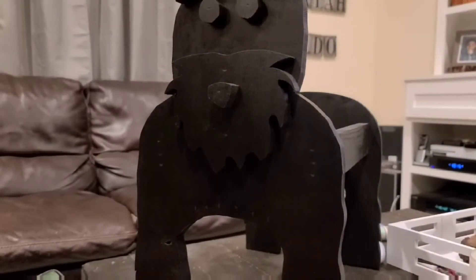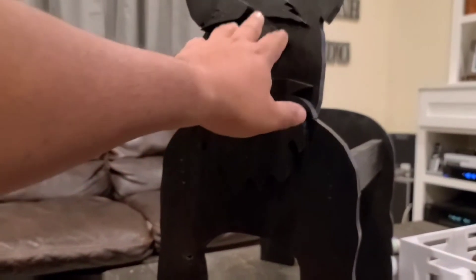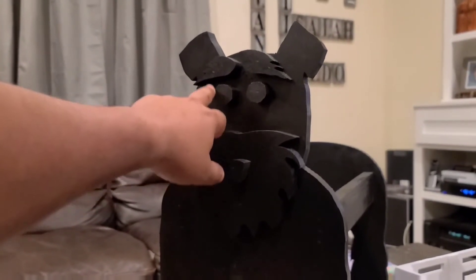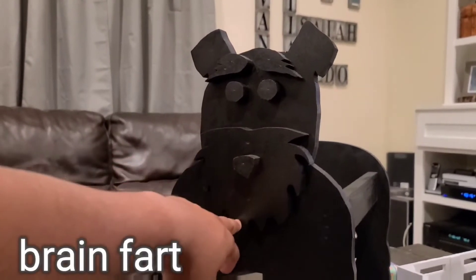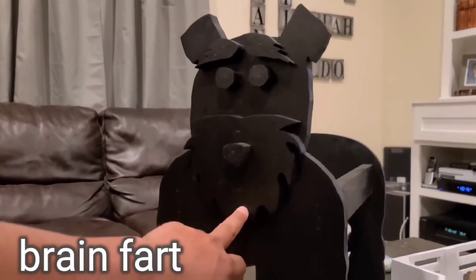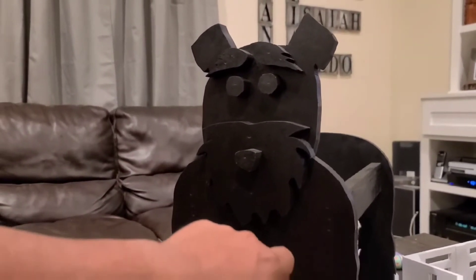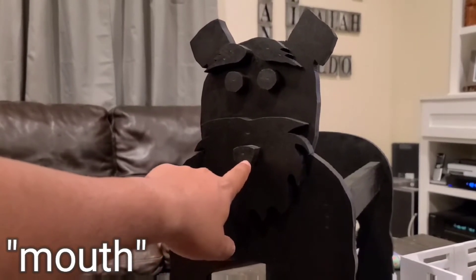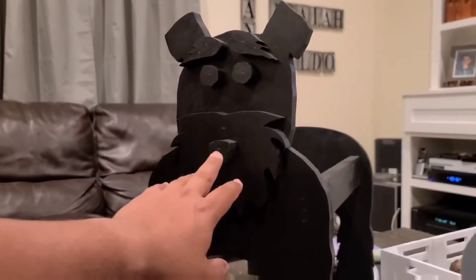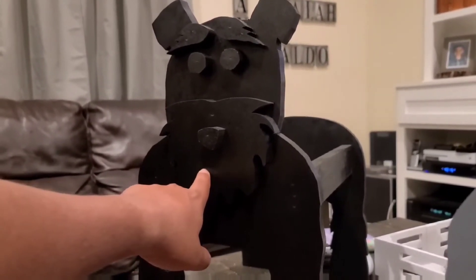All right guys, so for the next part I kind of skipped some parts in the adding of the eyeballs, the eyebrows, the facial hair, the nose. The next part is for my wife to draw the mouth.